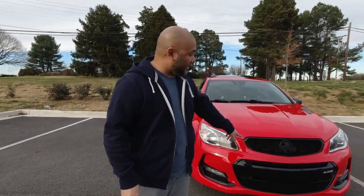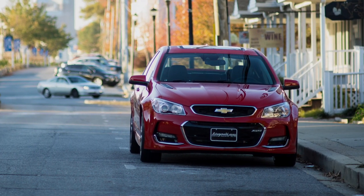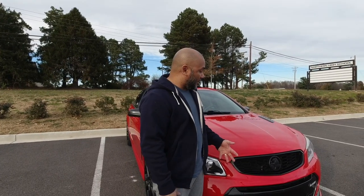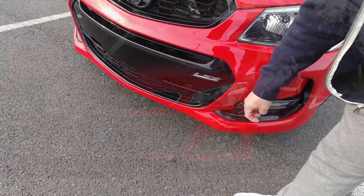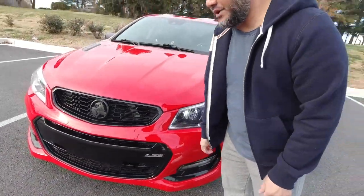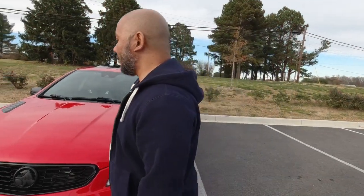First things first, you'll see here we have the Holden grille. This is not the way I bought the car — it had a Chevy bowtie — but I went ahead and bought the Holden badge. You can buy them on eBay, and I got black ones. I kind of wanted that black on red look, so it looks pretty stealthy. Over here, I bought the LS3 badge, which is affixed to the Holden Commodore versions in Australia. I wanted to give it more of that Australian look, hearkening back to the heritage of Holden.